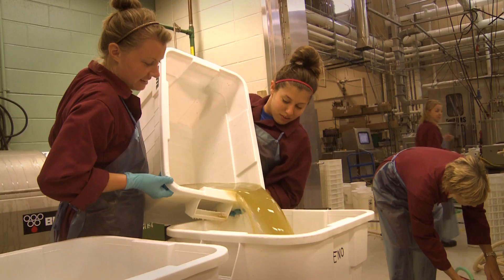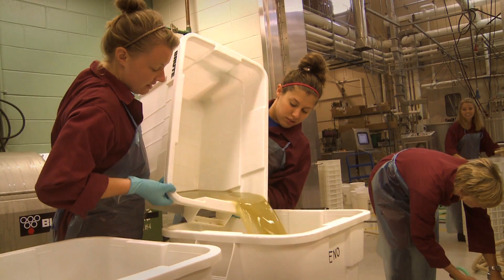We add a little pectin enzyme and a little sulfites. The sulfites help with the browning so we don't get so much browning and oxidation in our juice. The pectin enzyme is used to help the solids settle to the bottom, and it makes a really nice sludge layer.